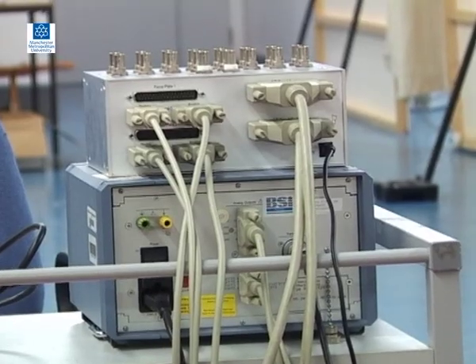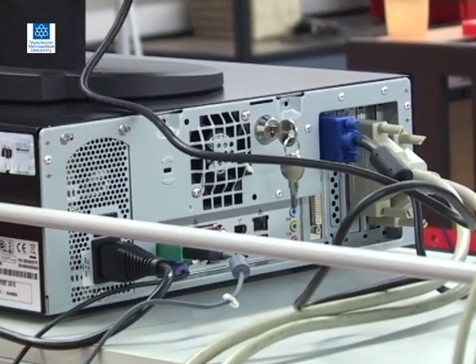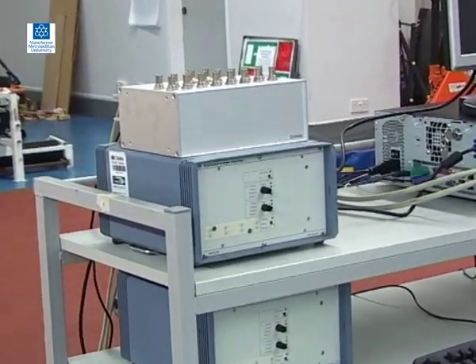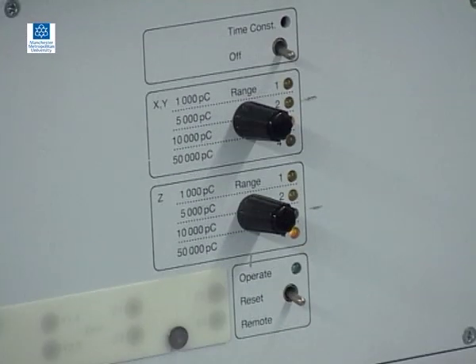A cable connects the amplifier to an analogue to digital converter in the PC. The AD converter converts the amplified force signal from analogue to digital. Force ranges on the amplifier can be set separately for the horizontal components Fy and Fx and for the vertical component Fz. It is important to set appropriate ranges depending on the activity being measured in order to maximise the resolution of the recorded force data. For example, a larger vertical force range would be required for somebody landing from a jump than for walking.